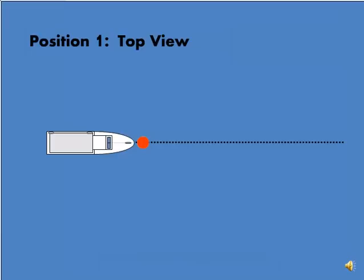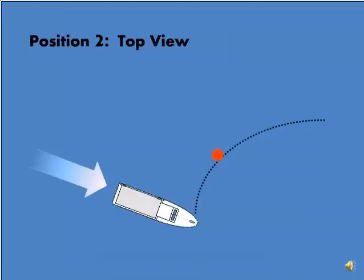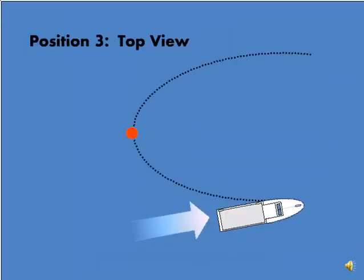Firstly, this is our starting position at anchor, as seen from above. And the same position seen from the side. Now we've started the engine and we're following a path that loops around the anchor. The dotted line is the anchor rope, now starting to belly out with the pressure of the water. The buoy slides down the rope as the boat moves forward. This is the side view of that same position — the boat is now nearer to us than the anchor is. Now we are motoring around the anchor point, and the buoy is creating an upwards pressure on the anchor, breaking it out of its hold on the seabed.